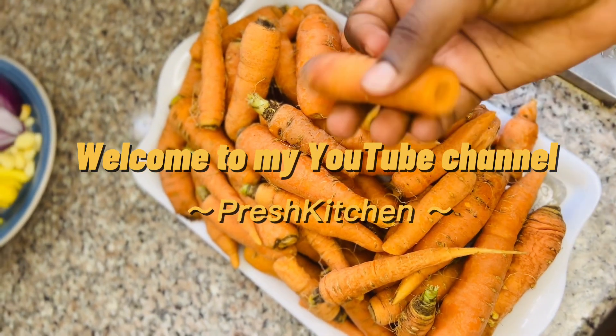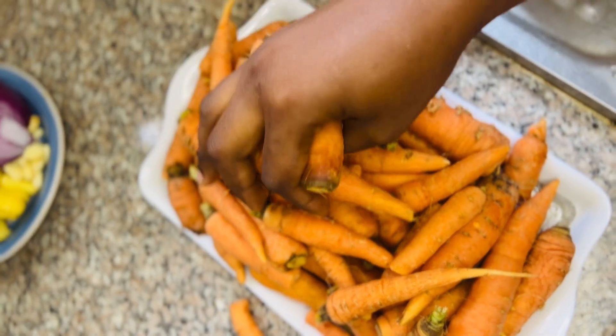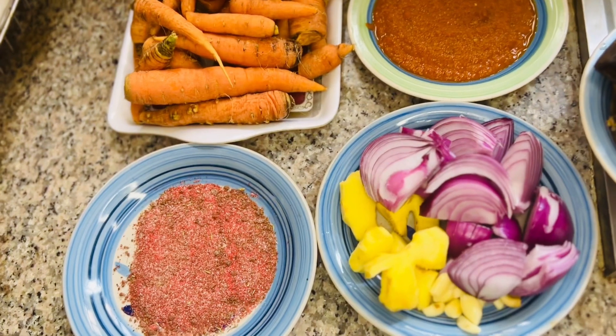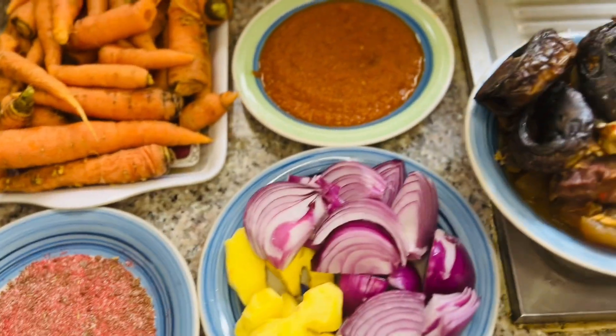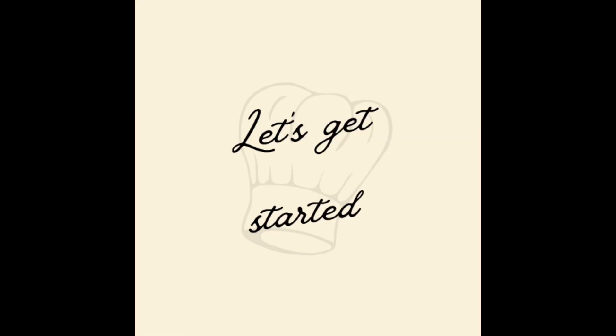Hello guys, welcome to my YouTube channel. I'm Precious and this is my kitchen. Today we're going to be making a very special stew called carrot stew. These are the ingredients we need: some pepper, onions, ginger, garlic, some meat, and seasoning. That's all, so let's get started. Sorry about my voice, I'm having a cold so I'm not very energetic and lively.